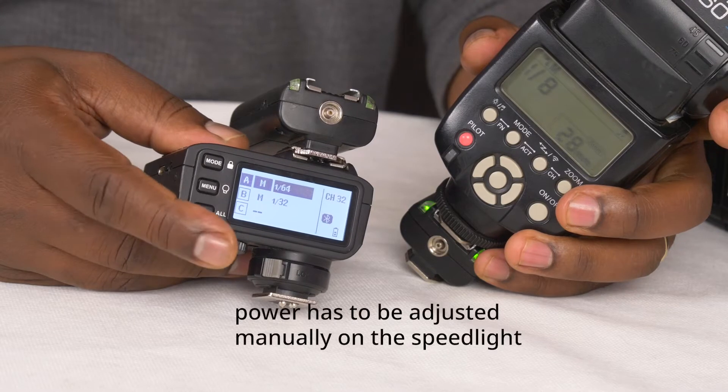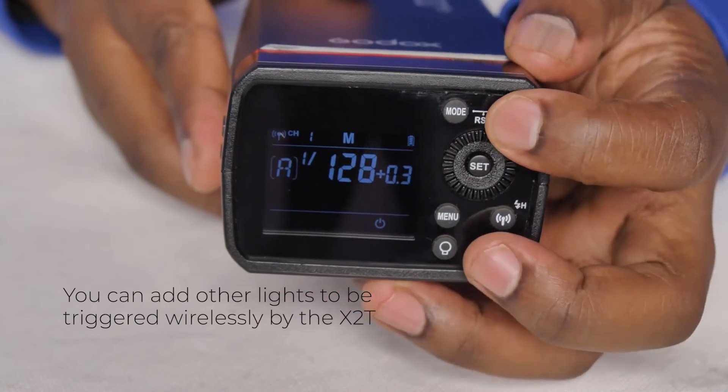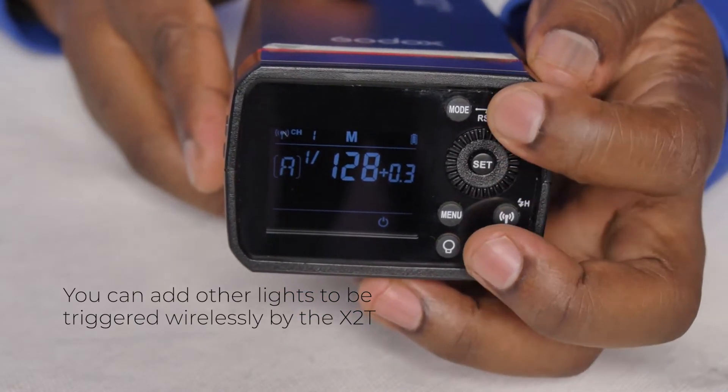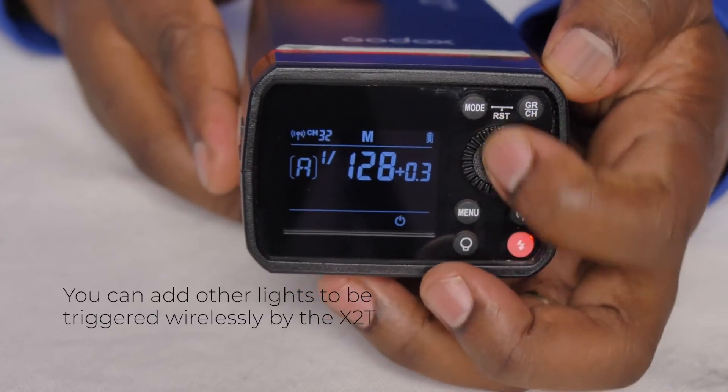The only thing is you cannot control the power settings of this flash unit. I can buy many of these transceivers so I can trigger as many flash units as I want using this Godox, and I can also set up other flashes using the groups for this Godox to trigger wirelessly.